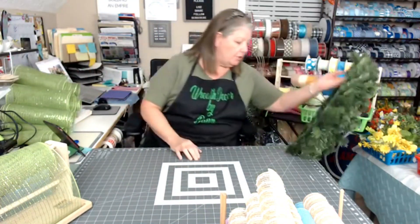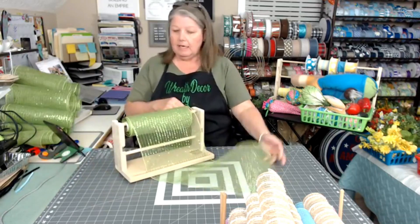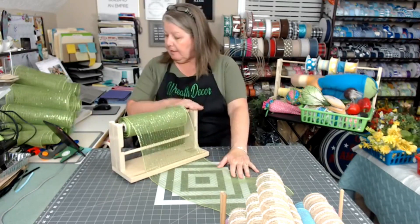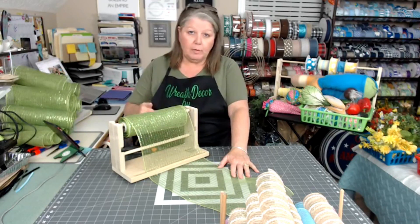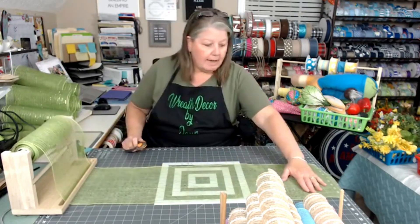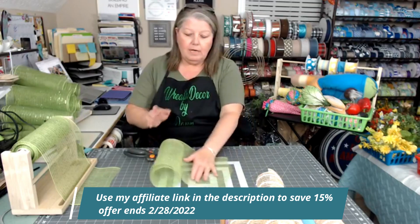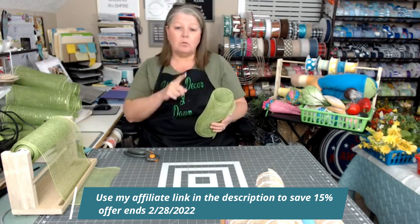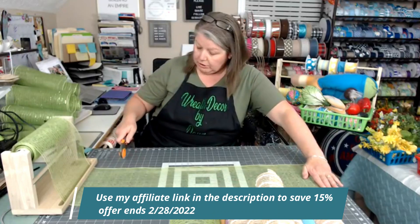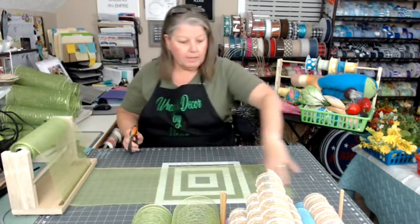Let me finish cutting the mesh. I'm using the Sidekick mesh roller — you'll notice the big one behind me from last week. This one holds two rolls of mesh so you can cut two at the same time, and it also holds ribbons. You can get it from Susie's Wreaths and Things — the link is in my comments and description. Use my affiliate link and the code SWAT15 for a 15% discount. That's not going to last much longer so check it out!